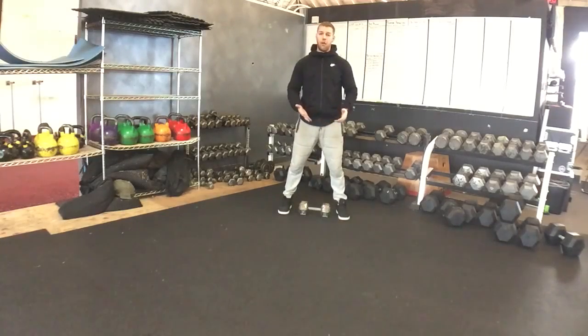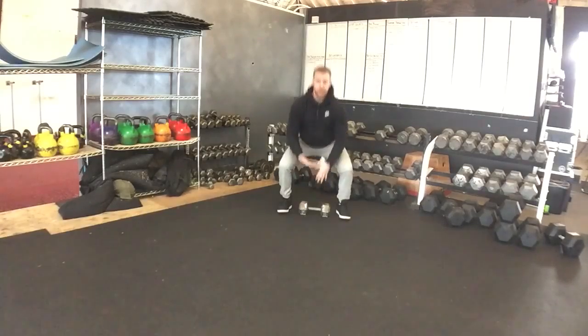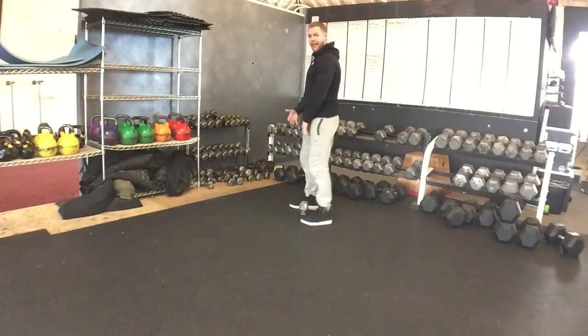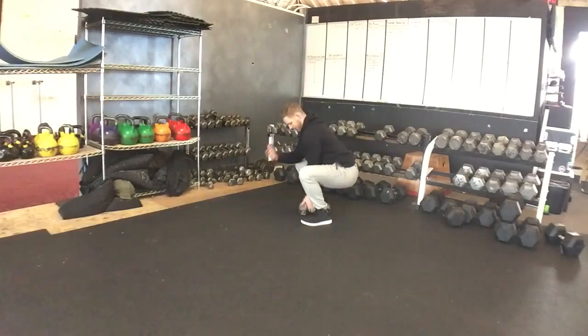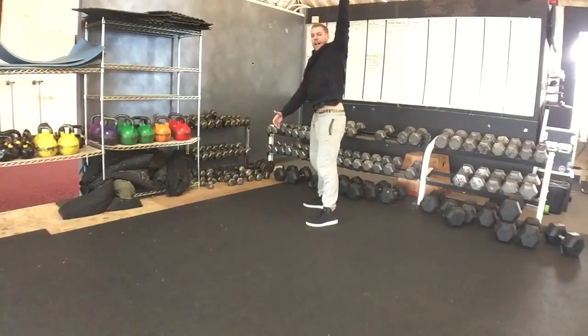Dumbbell snatch, either from the floor or hang. You'll start with the dumbbell in between the feet, think about dropping the hips to the floor, trying to keep the torso as vertical as possible. From here, either touching the dumbbell to the floor, jump, shrug to explosive overhead catch.